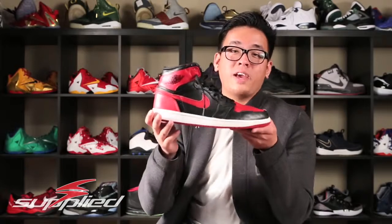Hey guys, this is Naan from Supplied Incorporated, and today I have an exclusive in-depth review of the Air Jordan Band 1s.